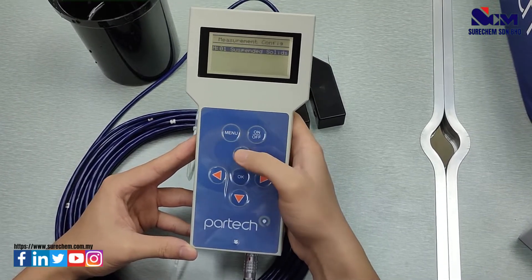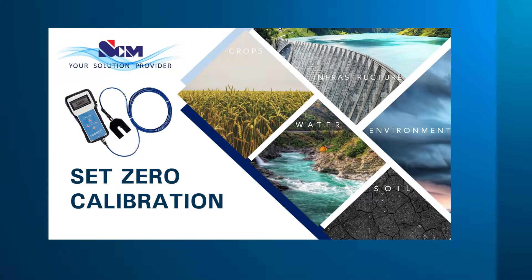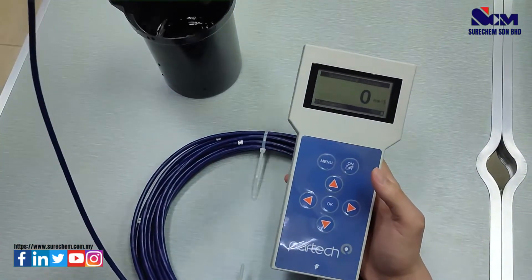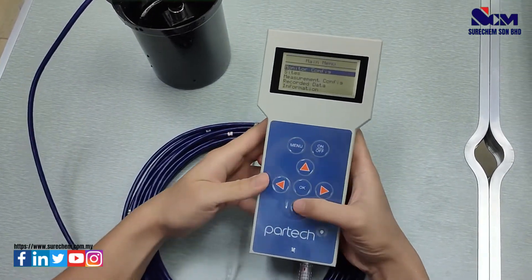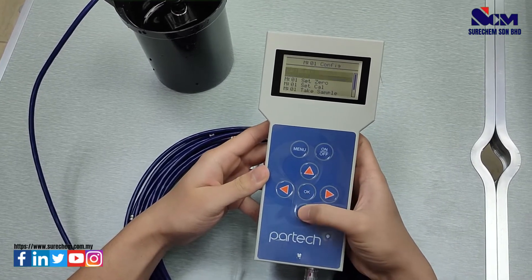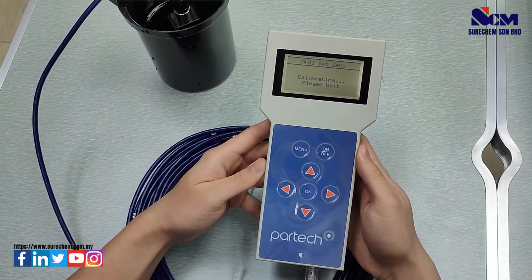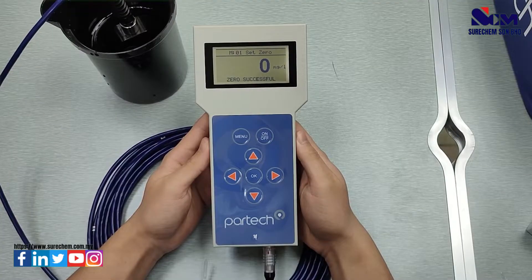The correct title and unit will be shown in the menu. To set zero calibration for total suspended solid measurement, put the sensor into distilled water, go to the menu, go to measurement configuration, select set zero, press OK, and press OK again to set zero. Wait for a while and it will show success.